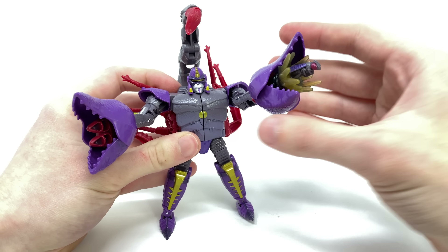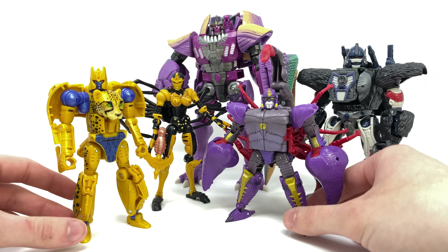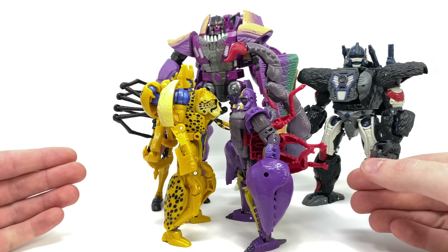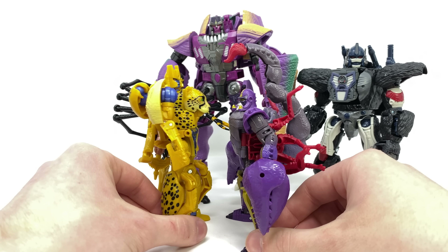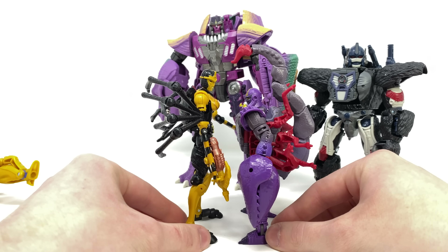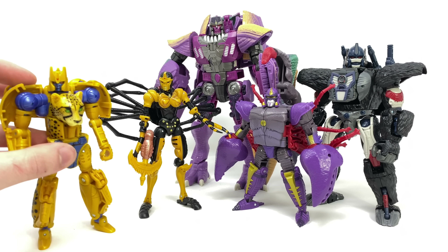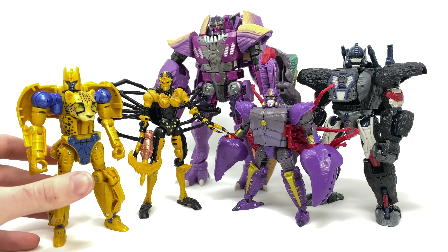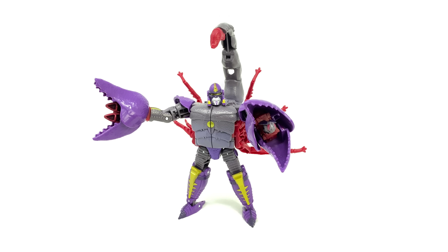For comparisons we have Scorponok next to Leader Megatron, Voyager Primal, Deluxe Cheetor, and Blackarachnia. It's really between the two Deluxe figures where you can see the stark scale difference — he's definitely a good head shorter than Cheetor, which I was not expecting. The sting does slightly compensate for the lack of scale, but I do remember him being a little larger on the show. Next to Blackarachnia he is also a lot smaller, though the scale between him and Megatron works okay. It may be an issue of Cheetor and Blackarachnia perhaps being too big, or they should scale Megatron up accordingly.